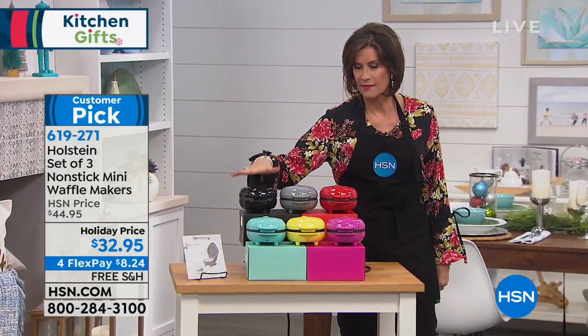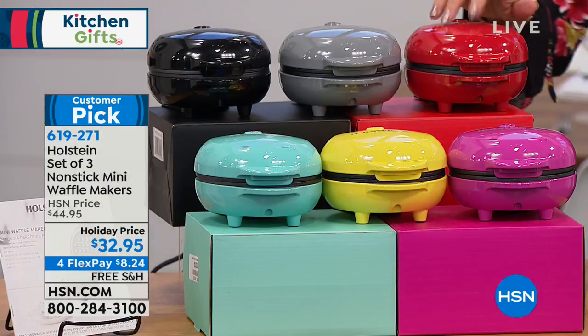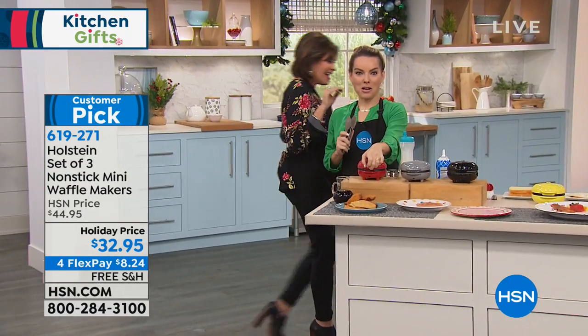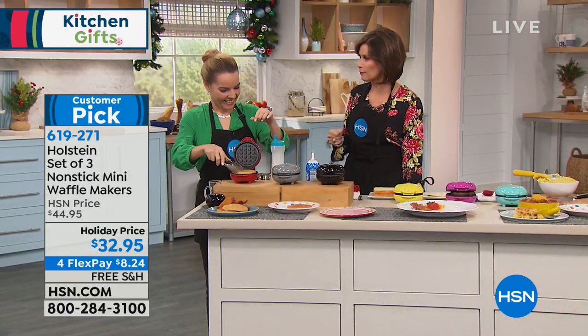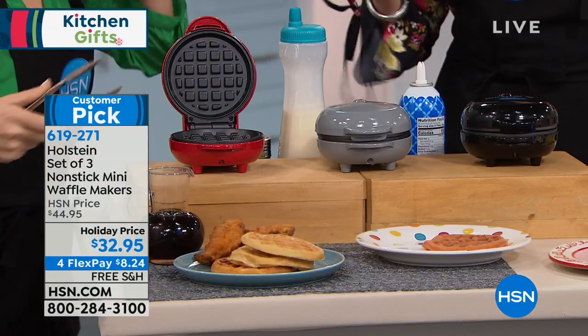All ages love these. My teenage daughter is obsessed with her mini waffle maker, although she couldn't take it to college. So guess who gets it? She came home and the first thing she did was grab her little mini waffle maker and made waffles for me in the morning.